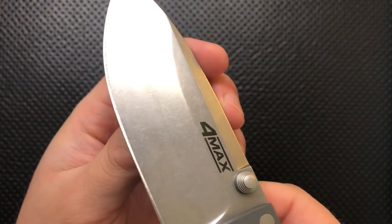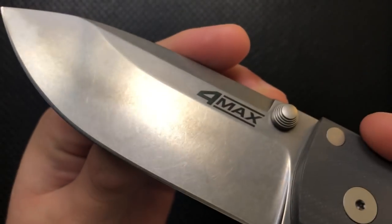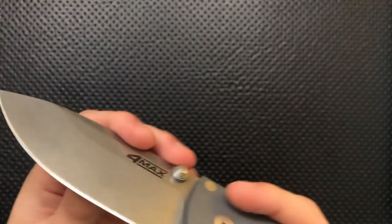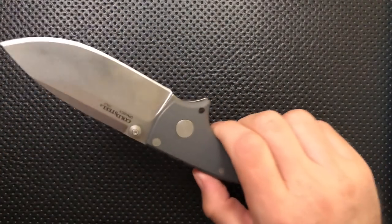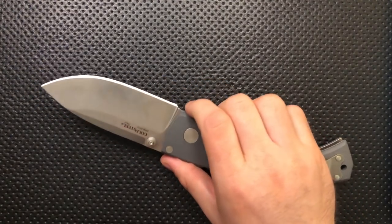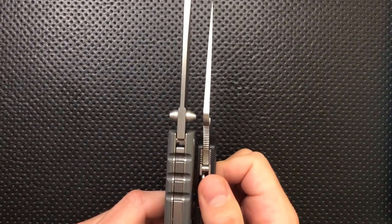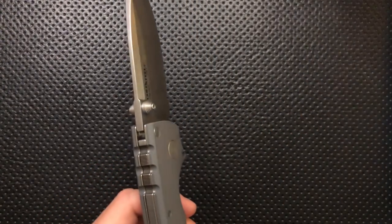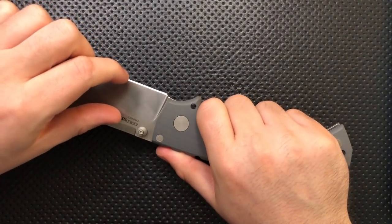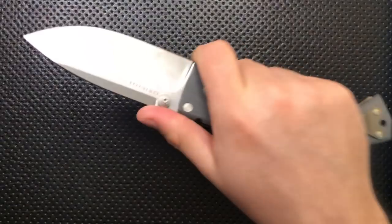The blade finish is nice as well — a nice stonewashy finish, maybe a little scratchier than some, but that'll serve to hide wear very well. I like the finish on this blade very much. Seeing blade stock this thick compared to the PM2, which already has thick stock, this is ridiculously thick stock. But it's a very high grind, done in a way that makes this knife actually usable.